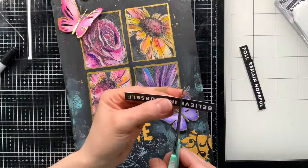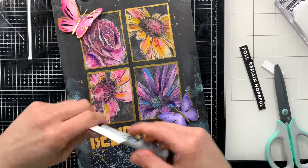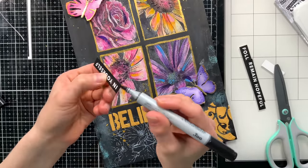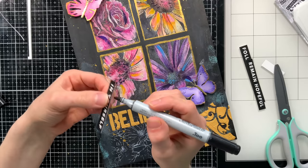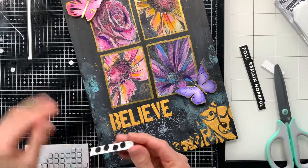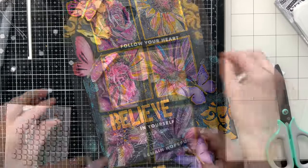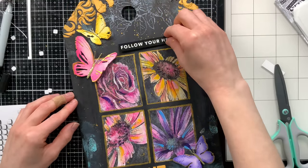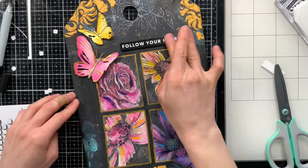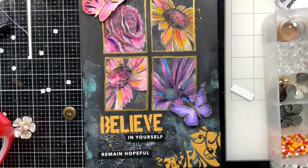Once I have my tag covered with the gold stenciling, we're ready to add the rest of the sentiments. The 'believe in yourself' strip I'm cutting down so I just have the last little bit of the greeting to add underneath the word 'believe' that I've stenciled. I always cover the edges of my sentiment strips with a bit of marker just to hide the white core of the paper, then use foam squares to attach them down. I used three sentiment strips in total scattered across the tag — 'follow your heart' along the top and 'remain hopeful' down along the bottom.